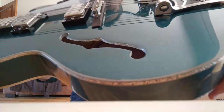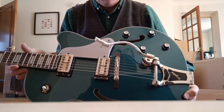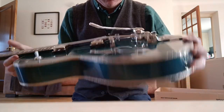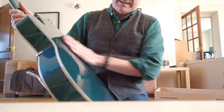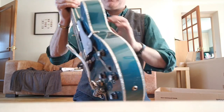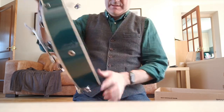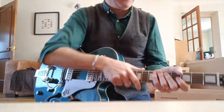Yeah, no problems there. Okay, the f-holes don't seem to be as glued up — I mean they're not perfect but I can live with those. So we're all good, we're all good! Just checking the back — it's a bit dusty but I can't complain about that. Oh yes, I think we're good, I do think we're good.